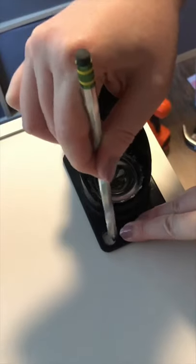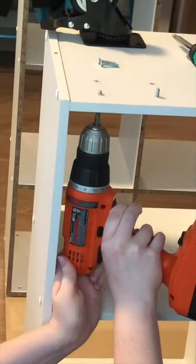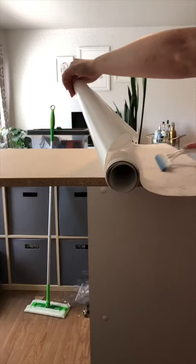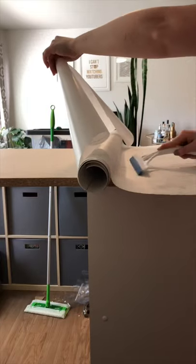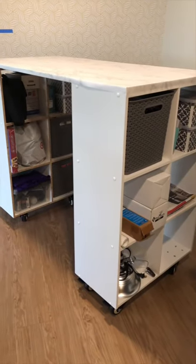I got caster wheels and measured where they would go on the bottom. Then I drilled the holes and screwed on the screws, and placed and tightened the nuts. Then I flipped the whole thing over and covered the top with marble contact paper. And now I got a cool craft table that wheels around.